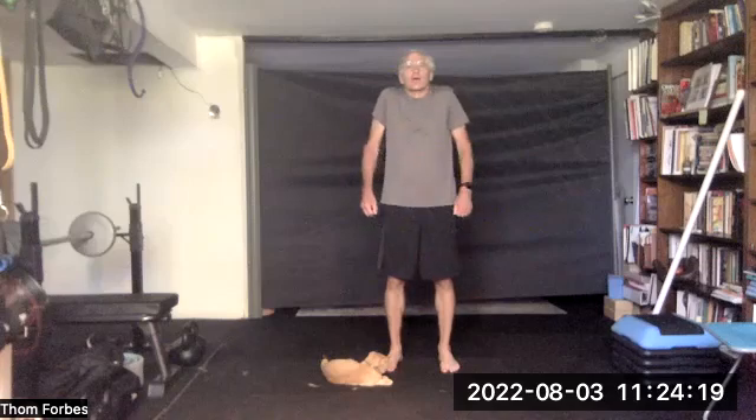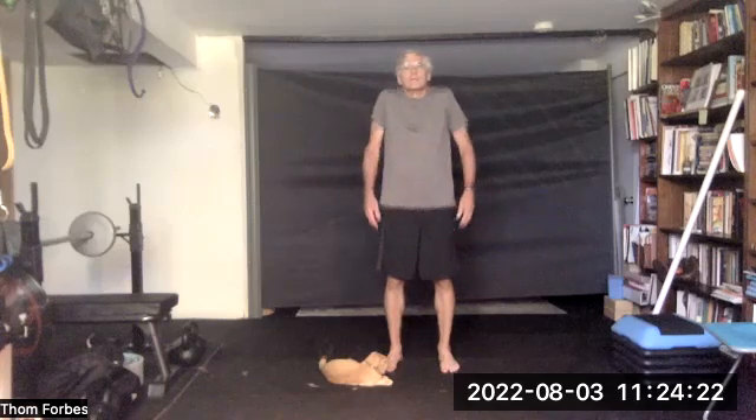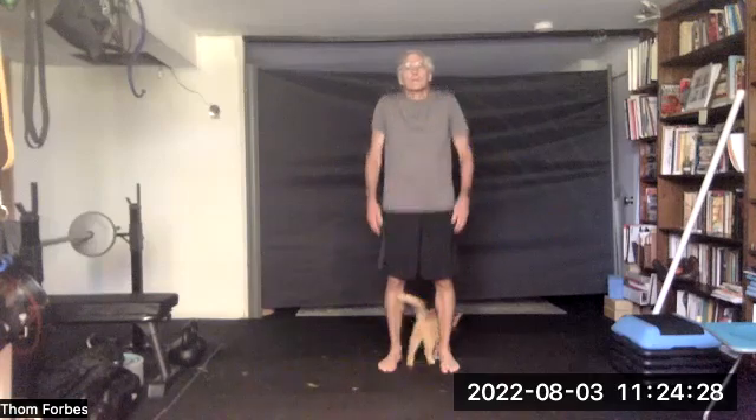Come on down and shrug. Roll back your shoulders, squeezing the shoulder blades together again. And roll forward, separating the shoulder blades.